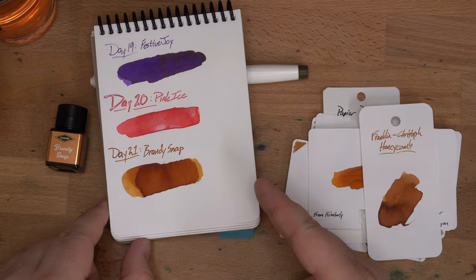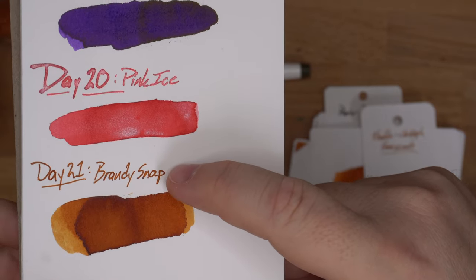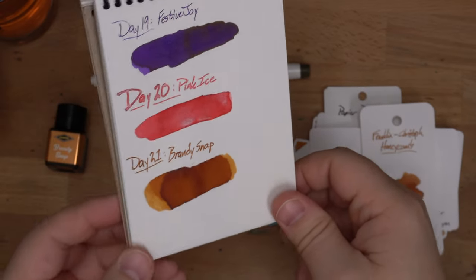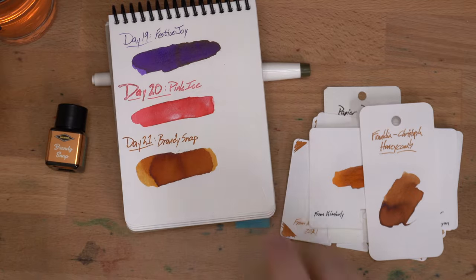Totally worth checking out if you want a light brown, because I actually really like this. That's a great color that came off this dip nib — I think that came out real well. Join me tomorrow for day 22 of InkVent. Peace out!